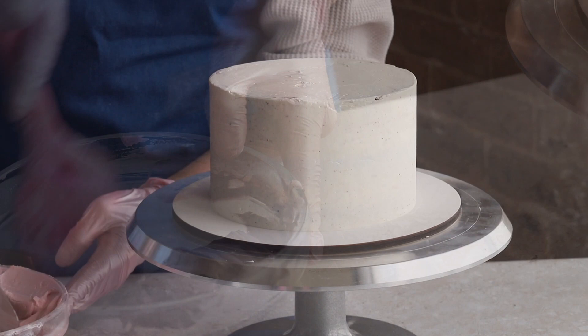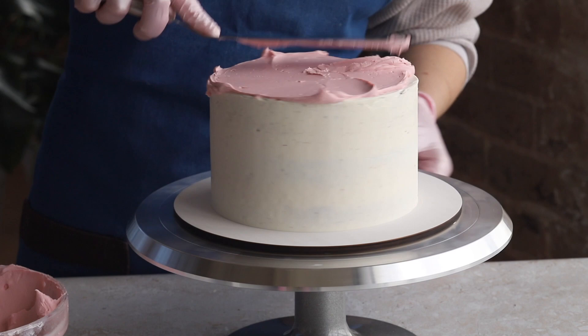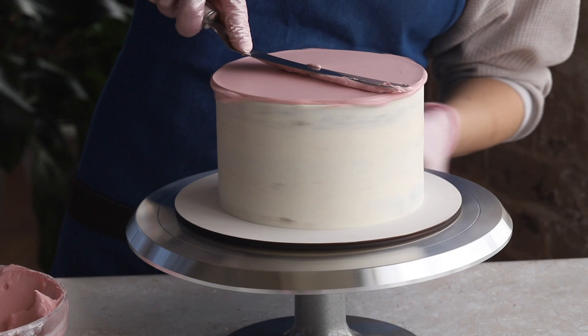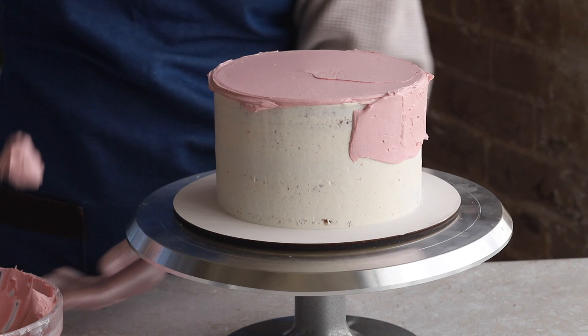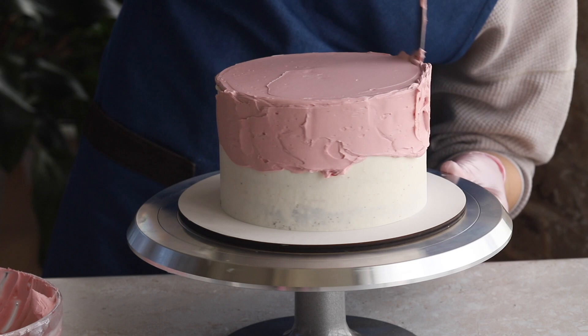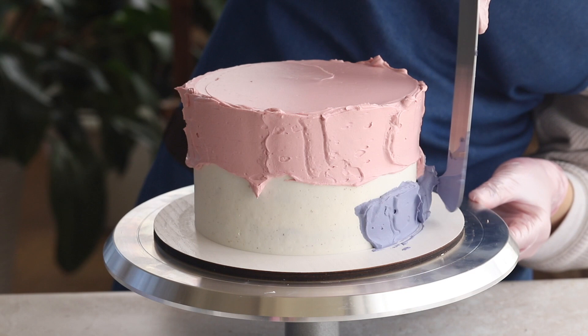Now that the crumb coat has set, let's move on to the final coat. The top of the cake we will cover with our first shade of frosting. Spread the frosting a little beyond the edge of the top, then move down from the top to the sides of the cake. Spread the frosting down to about the middle of the cake, then take the second shade and apply a narrow strip of frosting along the bottom edge of the cake.